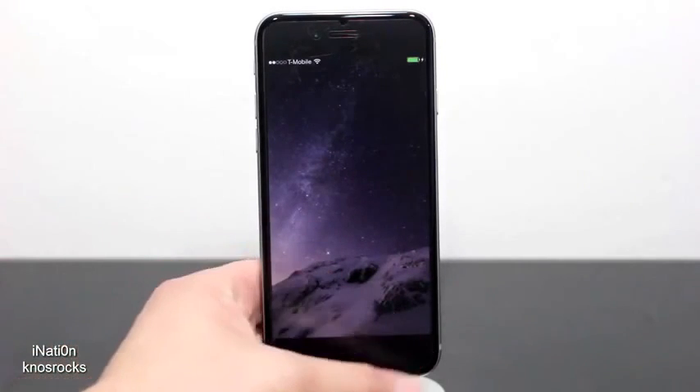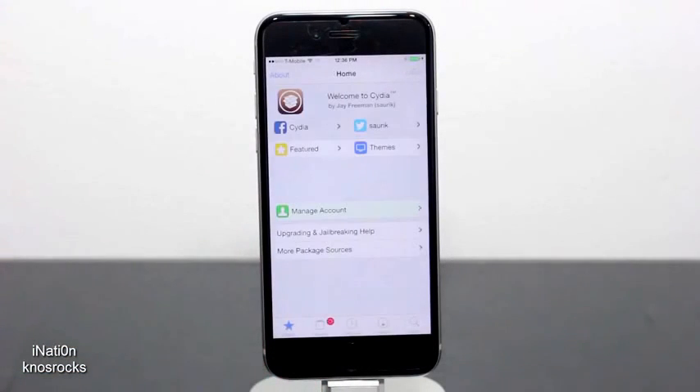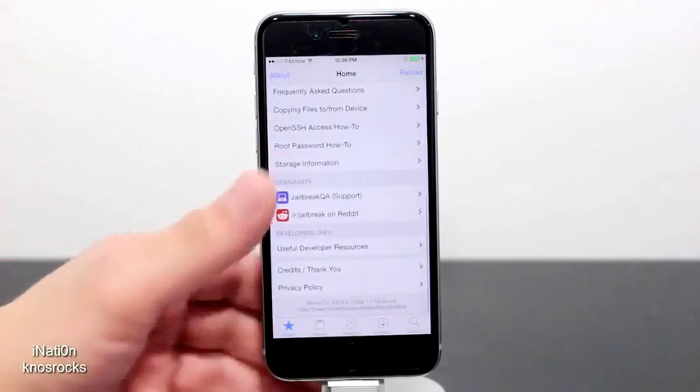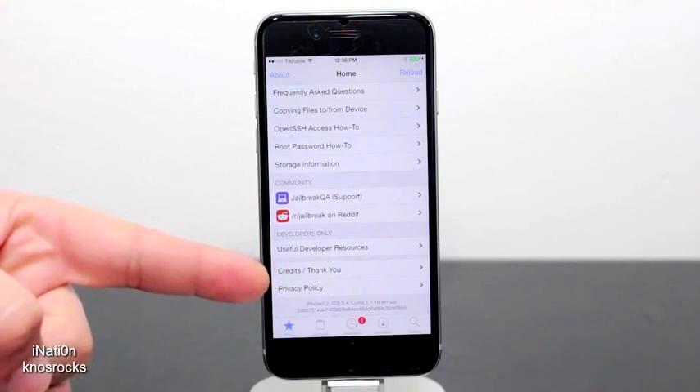Once your device is done preparing the file system, slide to unlock and open up Cydia. Give it a couple of seconds to load up the content and, as you can see, everything works perfectly fine just as it should. I'll scroll down to the bottom to show you that I'm running iOS 8.4 one more time.